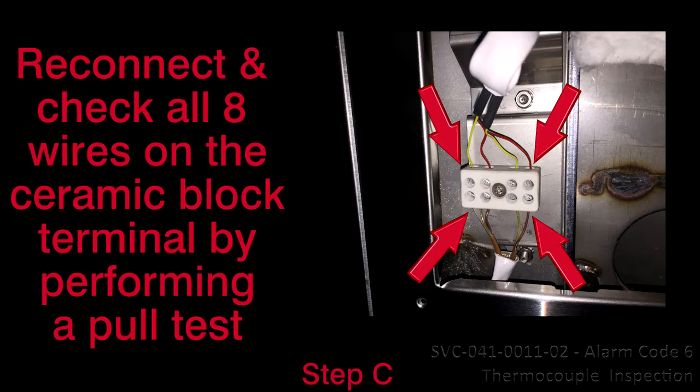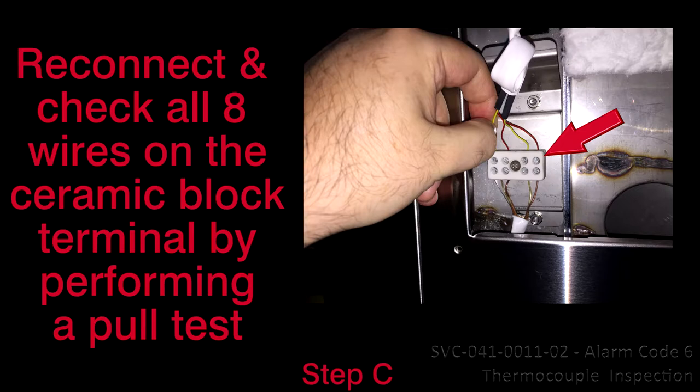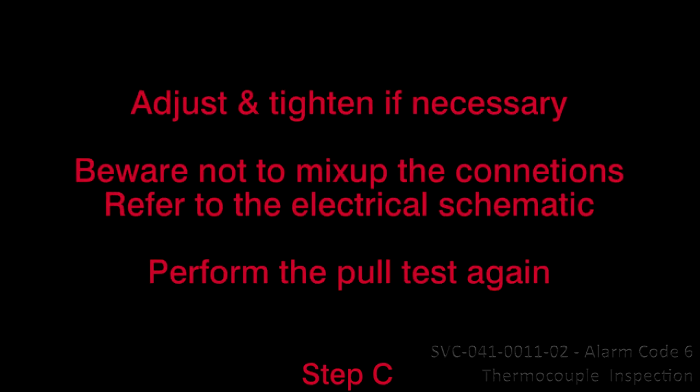Reconnect and check all 8 wire connections from the ceramic block terminal. 3. Perform a pull test. 4. Adjust and properly tighten if necessary. 5. Beware not to mix up the connections — refer to the electrical schematic. 5. Perform the pull test again.